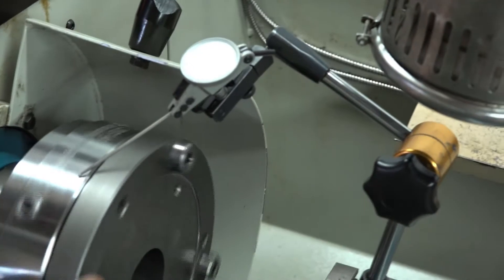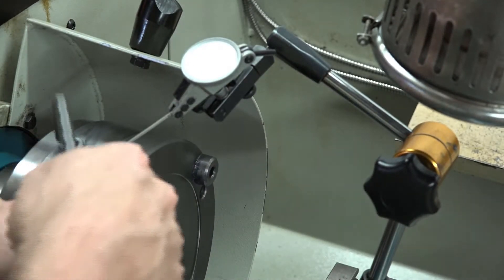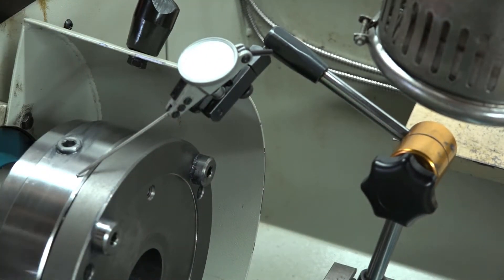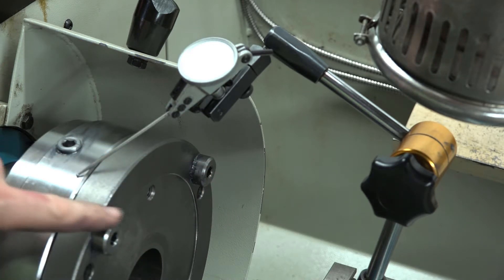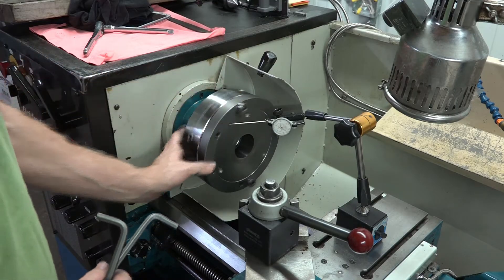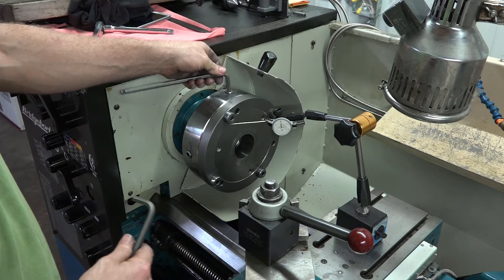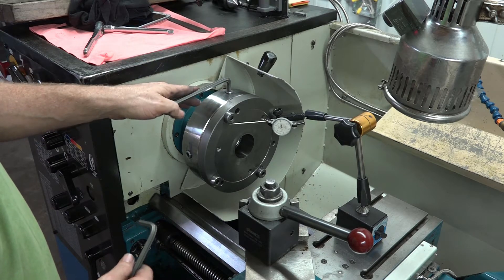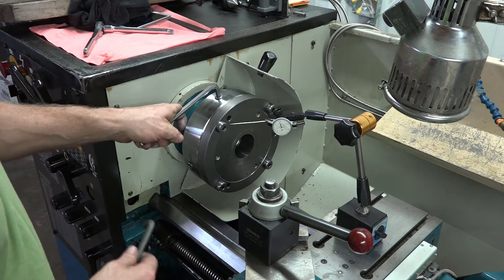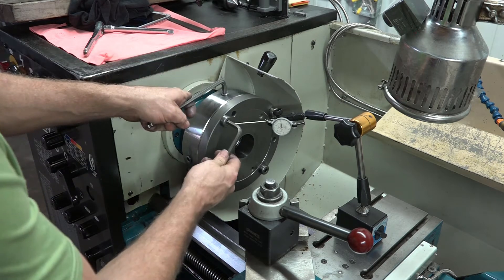The reason we're dialing this in is that essentially what we want to start with is the steel part of the true board alignment system true with the body of the chuck. We'll be tapping the chuck in a little bit as well. We are going to get our angular deflection dialed out. We're going to place one Allen wrench in the angular or rotational adjustment screws, just to keep this from spinning on us.